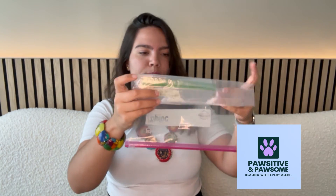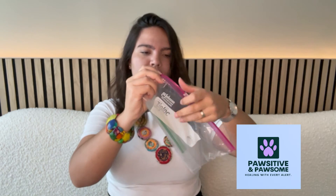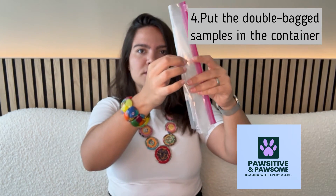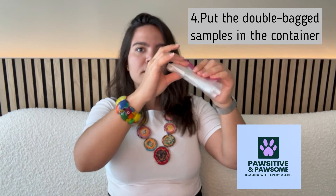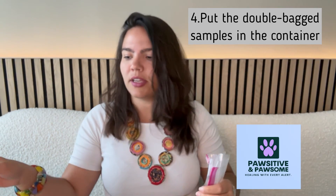Once you've properly double-bagged and labeled your scent samples, it is important to add an extra layer of protection to make sure they do not get contaminated by any other smells. Make sure to put the double-bagged scent samples in a Tupperware or mason jar with a lid before you store it in your freezer.